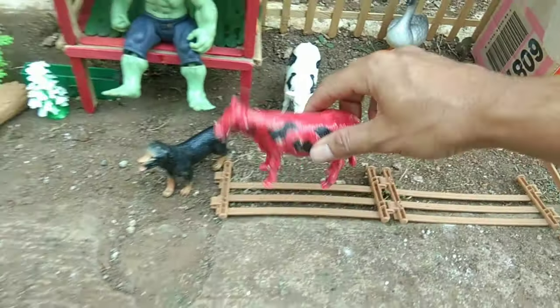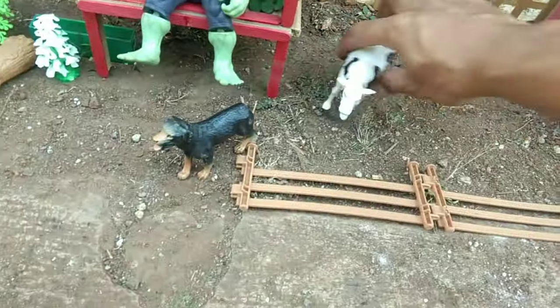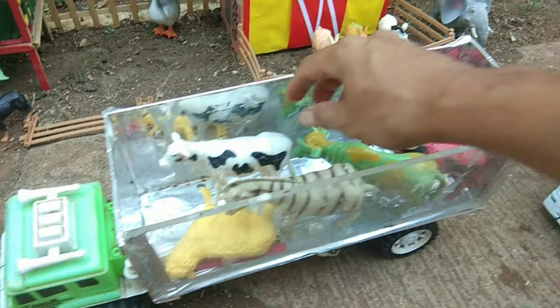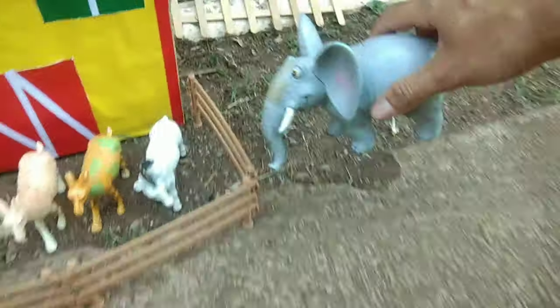Ada sapi warna merah, guys. Keren sekali, ya teman-teman. Yang ini sapi warna hitam putih, guys. Kita masukkan ke dalam sini, guys. Ada gajah juga di sini, teman-teman.